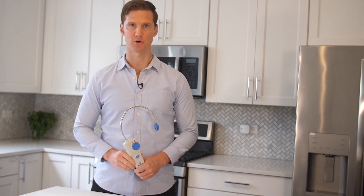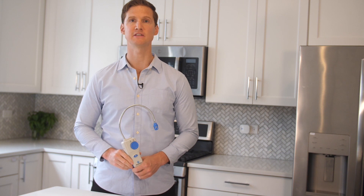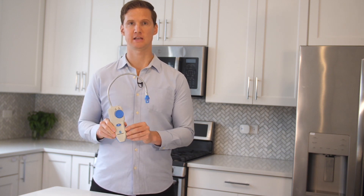First of all, thanks for buying a Gas Knight Pro. I'm Jim with Gas Knight and in this video, I'm going to walk you through how to use your Gas Knight Pro.